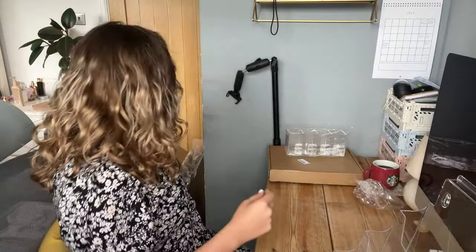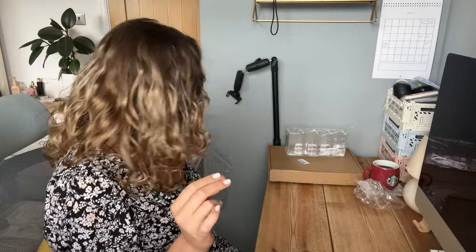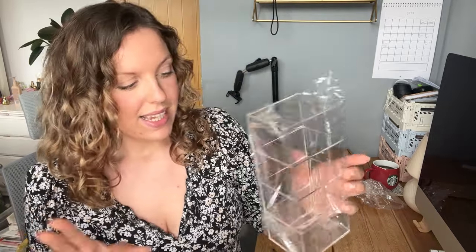I will leave all links down below for all of the stuff that I've purchased, just in case you guys are looking for some stuff for your craft fairs. Next thing I've got - I think it's actually acrylic, not perspex.